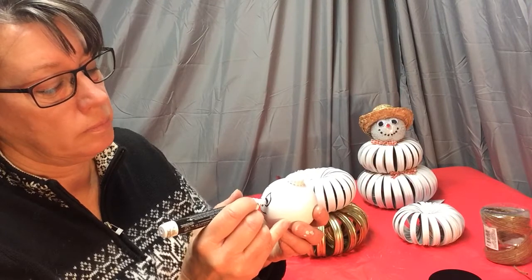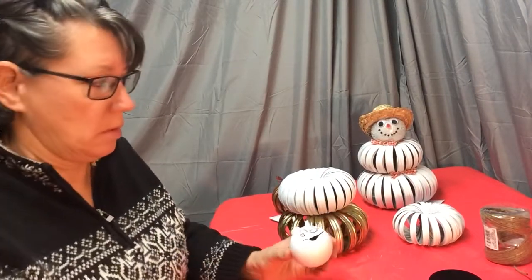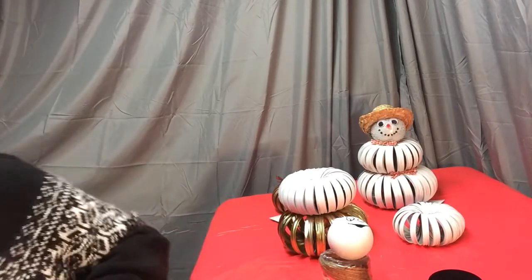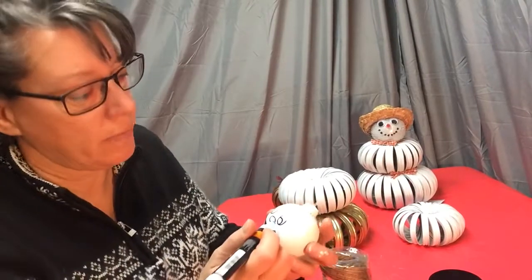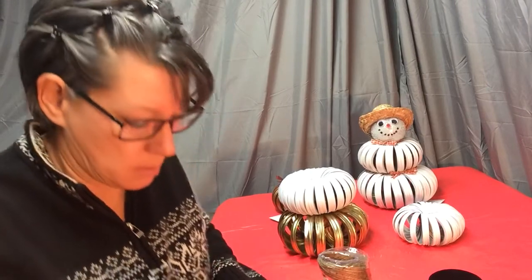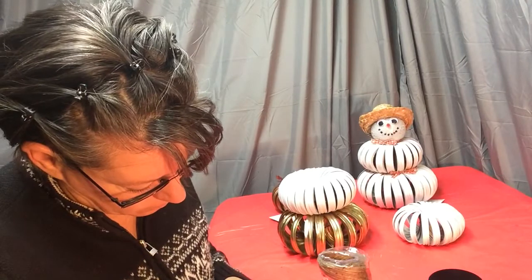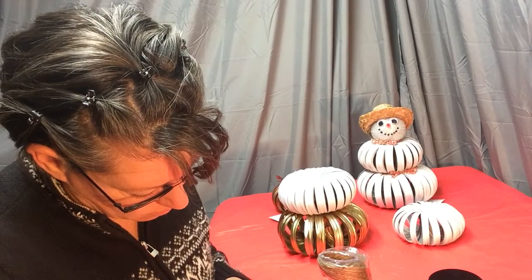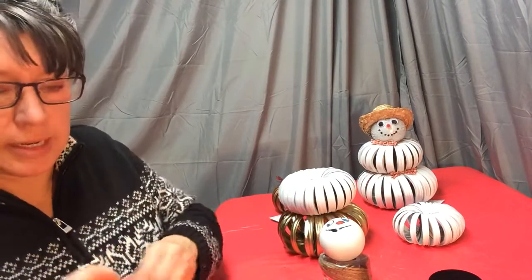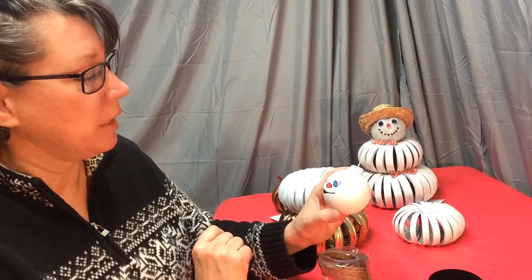I'm going to have the eyes look off to the side and give them a little bit of color. You can use these paint pens — they're very nice and easy to use. This one's going to have blue eyes, and I'm going to give it a little bit of a red nose since it's cold and chilly outside. You can also add a pipe if you want — draw that in — I have in the past. You can put it off to the corner of his mouth.